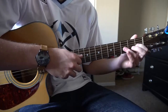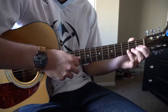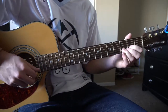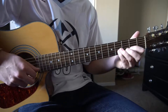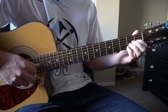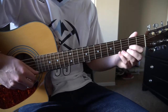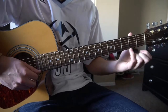So that part sounds like this. And then stringing those two things together. That's how it's supposed to sound at the end. So you go 4th, slide 2nd, open, 4th.